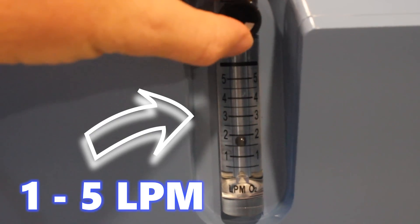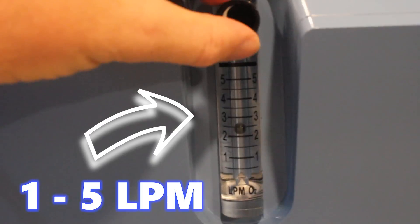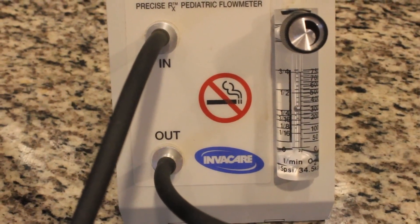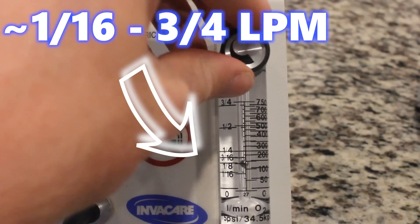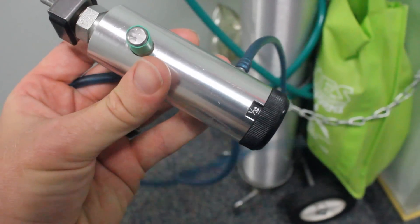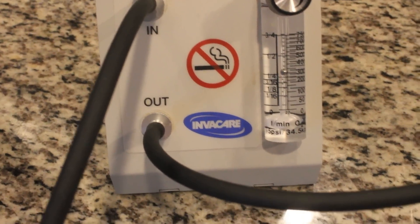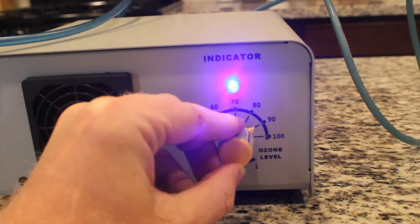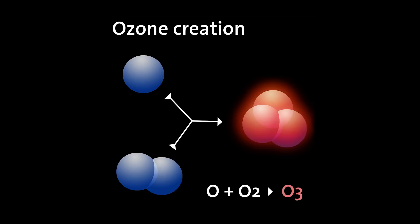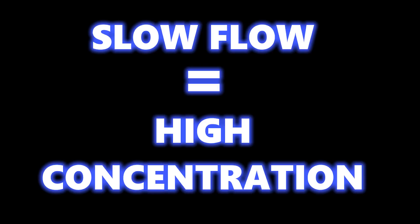My oxygen concentrator flow is 1 to 5 liters per minute, which is too fast for good ozone concentration. So I run the oxygen through a pediatric flow meter, which can take the oxygen flow rate down to 1/16th liter per minute and even slightly lower, which is optimal for ozone concentration. If you use an oxygen tank, you will also need a tank flow regulator to bring it down to low speeds. Once the oxygen is concentrated and moving slowly, it is delivered to the ozone generator. The air travels through the generator and hits the oxygen with high energy, converting it to ozone. Regular oxygen is 2 oxygen molecules bonded together; ozone is 3 oxygen molecules bonded together.